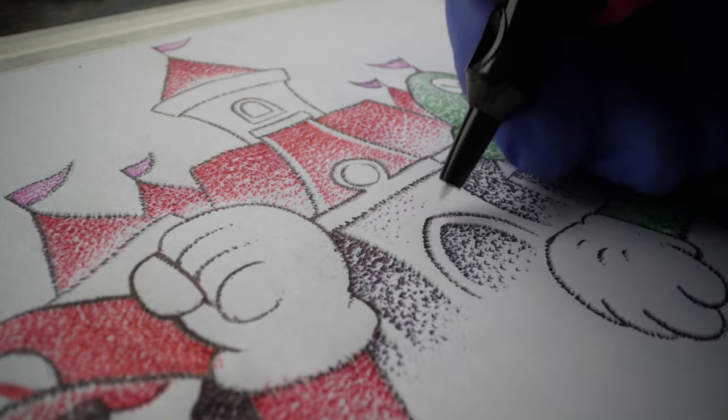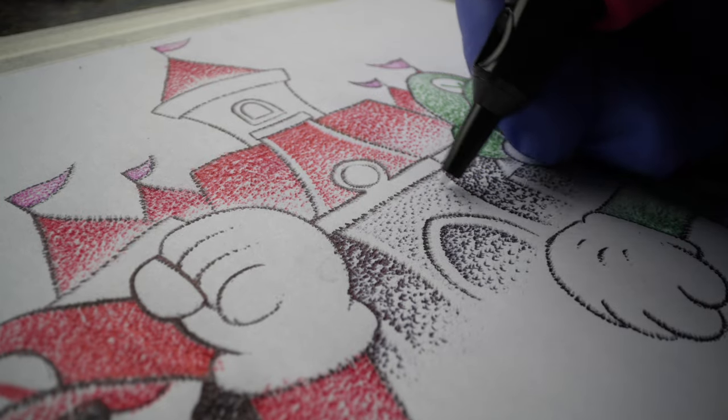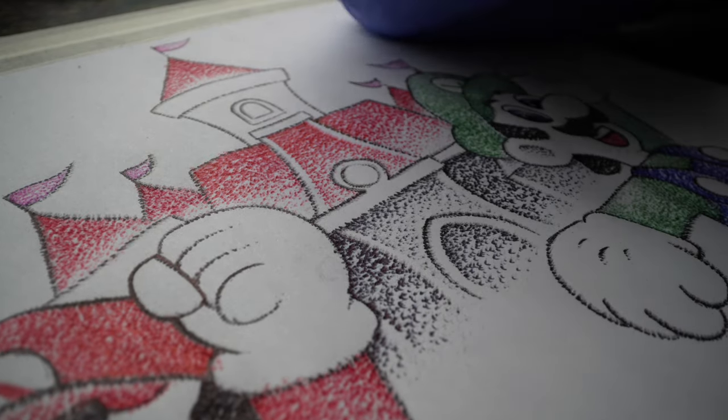It's really difficult to replicate that on paper if I'm just using a pen or a pencil, but with these, I can get that same textured result just on paper. And not only that, it's more of an enjoyable experience because I'm making art without the pressure of worrying about if the tattoo is perfect for my client.